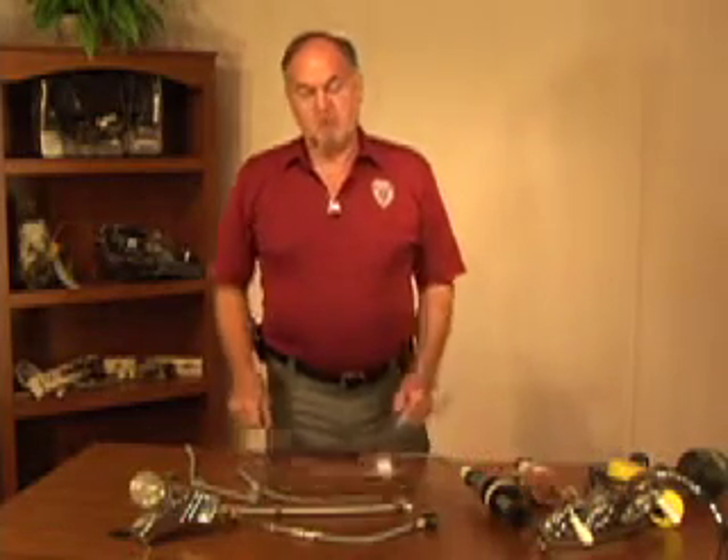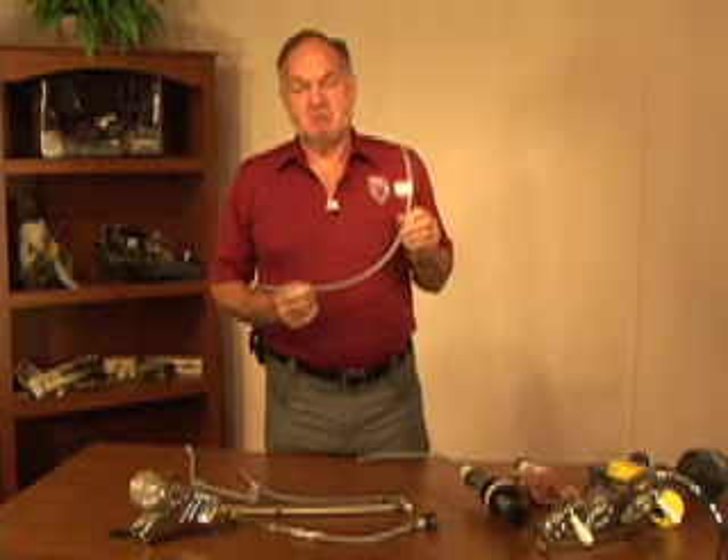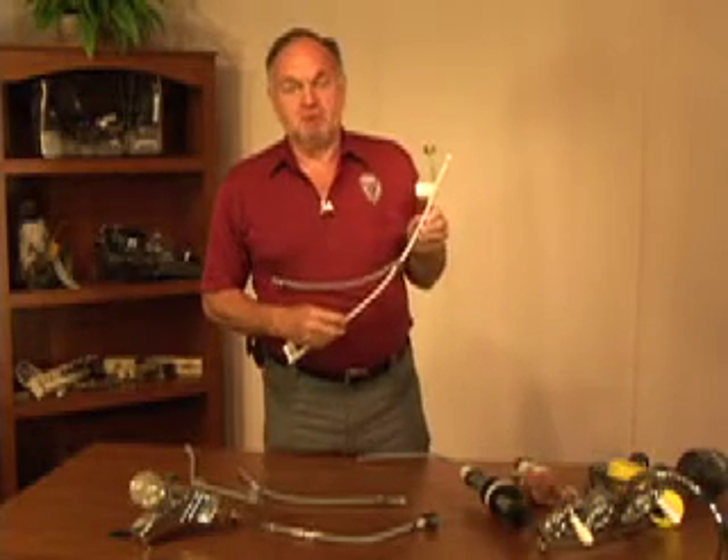This video discusses polymeric or often referred to as polybutylene supply lines. The polybutylene supply lines come in typically a gray but they are also available in a white material.